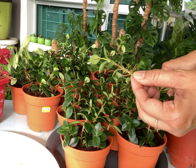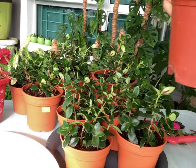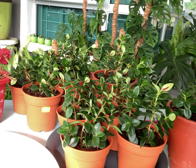Keep the cuttings in a warm, bright spot but away from direct sunlight. The cuttings should develop roots in about two weeks.